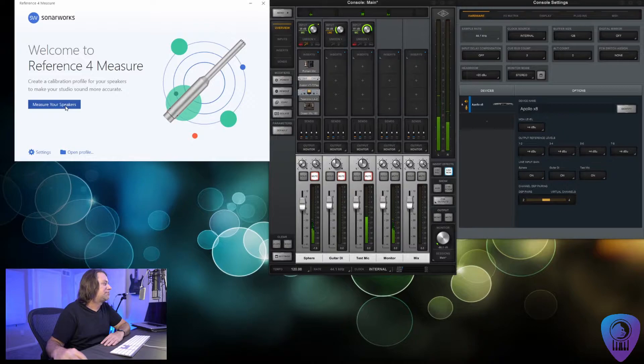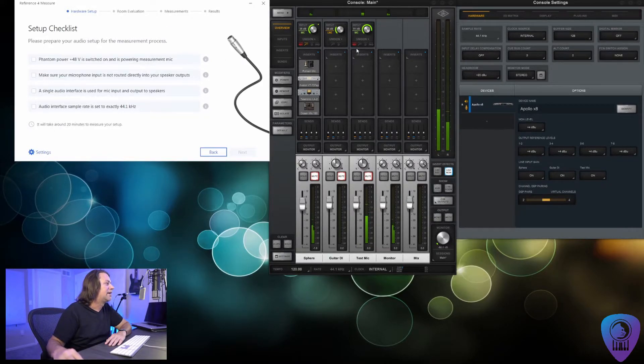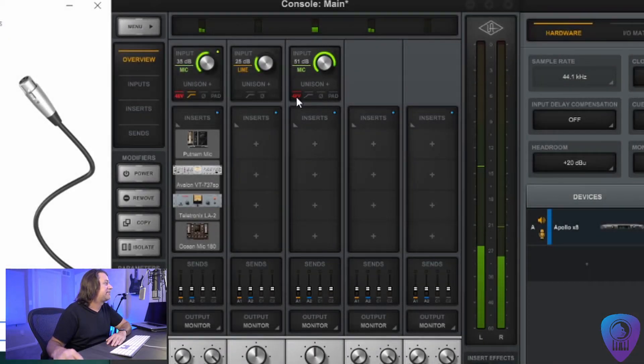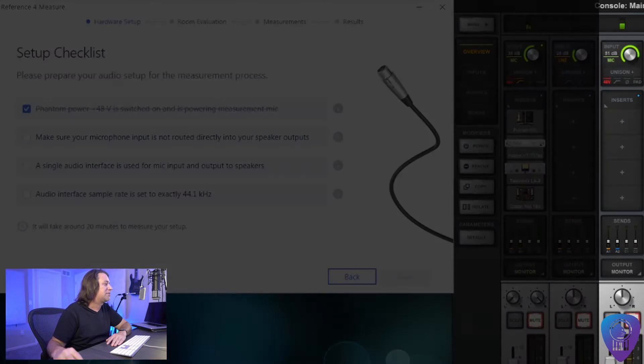We're going to choose to measure our speakers and it gives us a checklist. Make sure that the phantom power is on — that's for the reference mic — and you'll see right here I do have the phantom power on. You will not want any other settings like the low cut, phase, or pad. All you want on is the phantom power. Make sure your microphone input is not routed directly into your speaker outputs. That's why I have this muted here, otherwise I'd be hearing audio coming through the speakers from that microphone and it would create a tremendous amount of feedback.